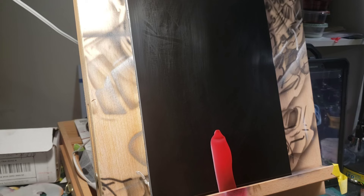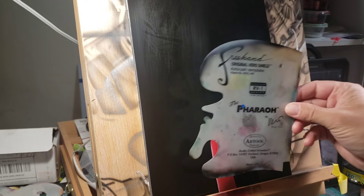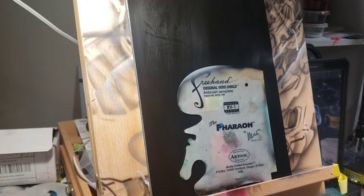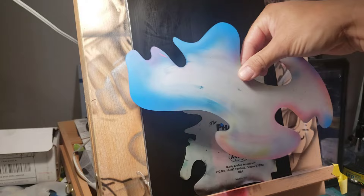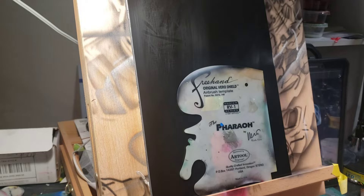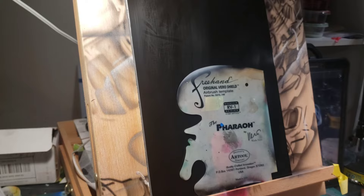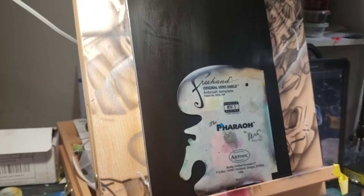For smoke, to get it to look really crisp, you're going to use a lot of stencils — at least I use a lot of stencils. It's a little more stencil-heavy compared to doing fire. You have all your different kinds of stencils: you saw this one in the first part with the Pharaoh, you've got some with all kinds of shapes for different twists and turns, some large stencils, and your essential sevens kit from Art Tool, plus some other oddballs.